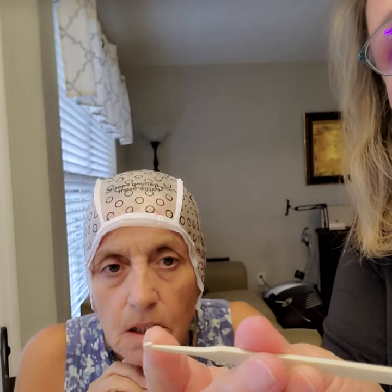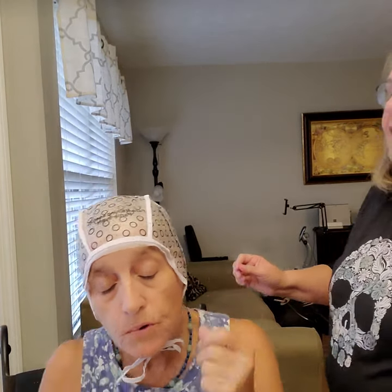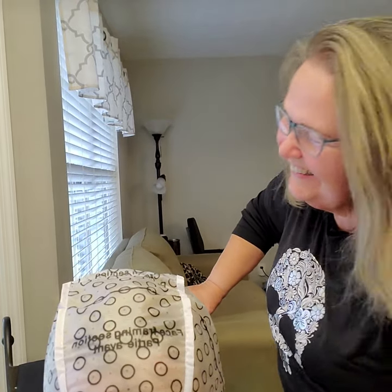And you get this little thing and it's got like a little crochet hook on there. That is called the punisher stick — the punishing stick. And it's got a little bit bigger end. Which end do we use? We'll try the big one because then you'll get a bigger chunk of hair.